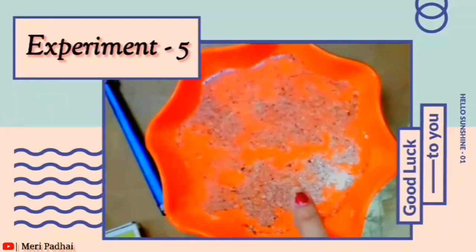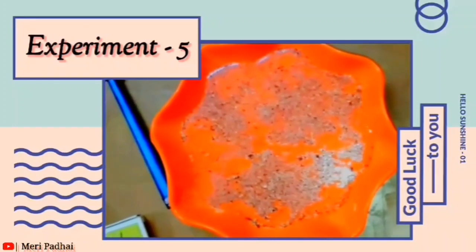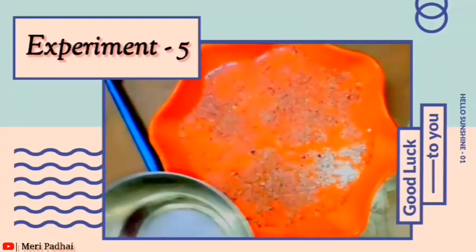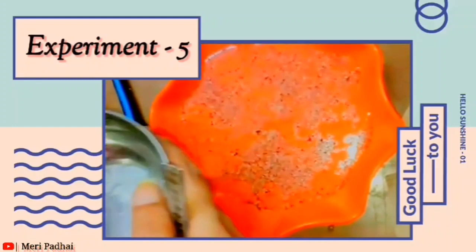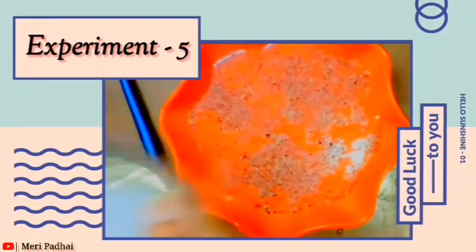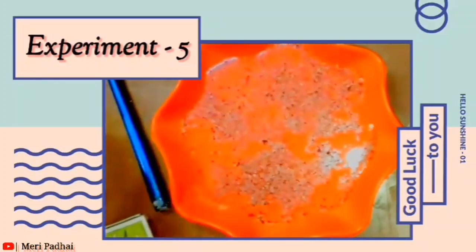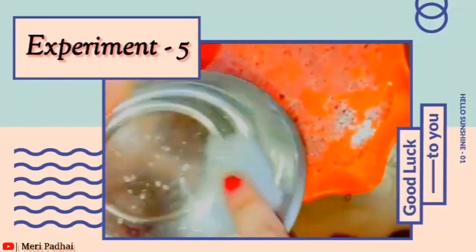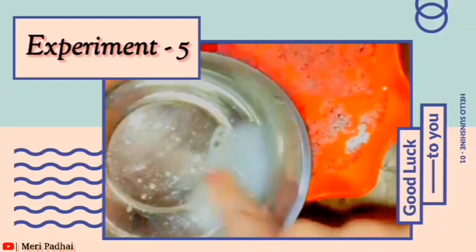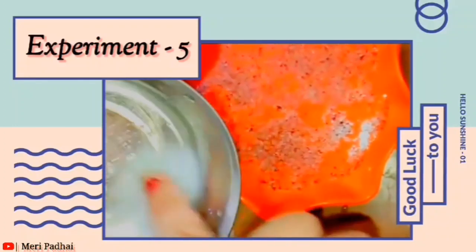You have to sprinkle some pepper. Then we will add some liquid and dip our finger in. Now let's see what is happening with the pepper — see what is happening!